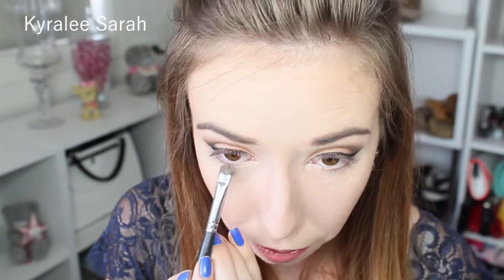Now I'm going to go in with that same bronze color from the Cheeky palette on my lower lash line. Then I'll be getting the brown from the Stila palette. The next thing I'm going to do is little triangles. And now I'm also just going to put this on my waterline.